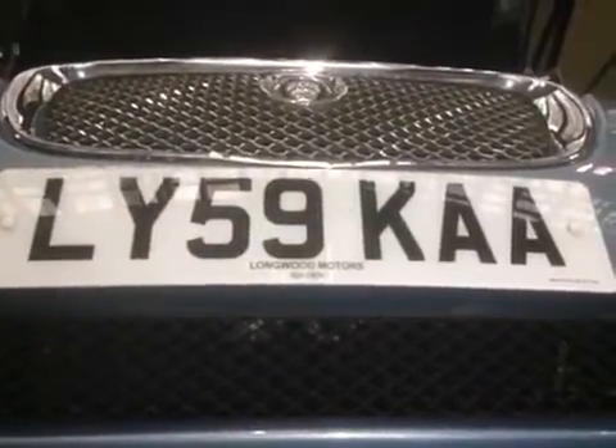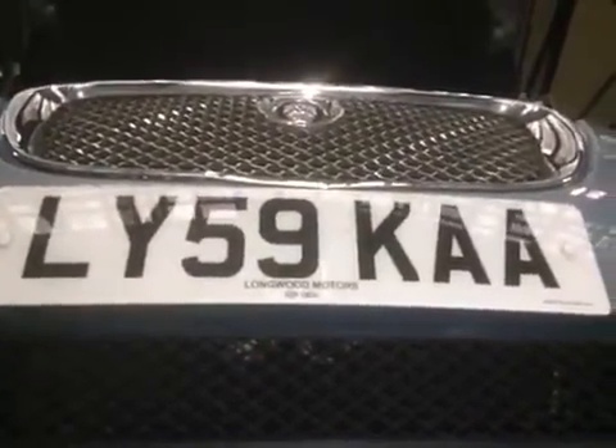Hello, my name's Tom. Thanks for coming. I'm from the Jaguar XF team and I'm going to go through the health check with you.